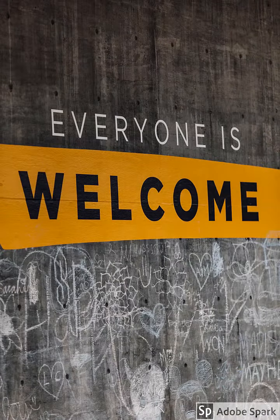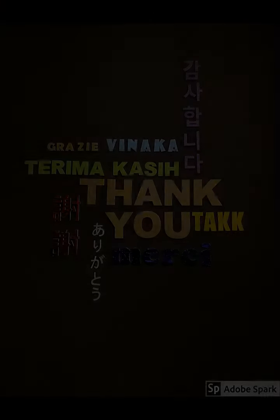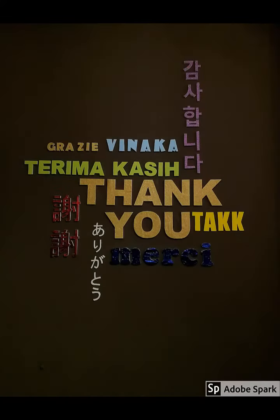Hello guys, welcome back to my channel. I'm a doctor, by the way. If today is your first time watching any of my videos, thank you very much for watching and I hope you come back another time. Don't forget to subscribe. But if you are an old subscriber, welcome back and thank you very much — I appreciate you.